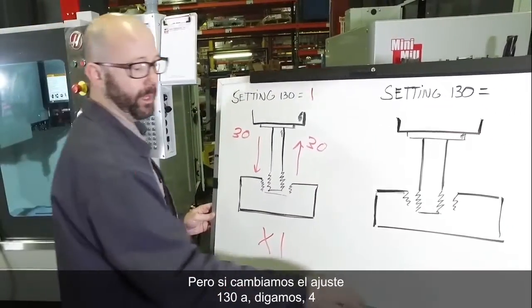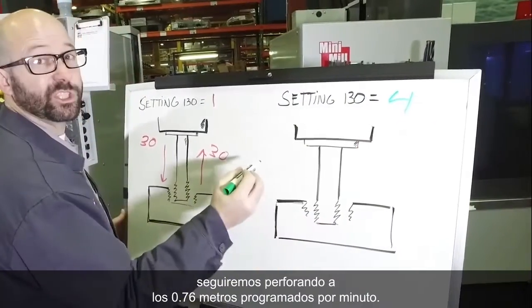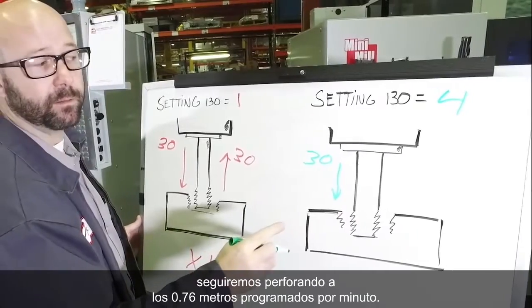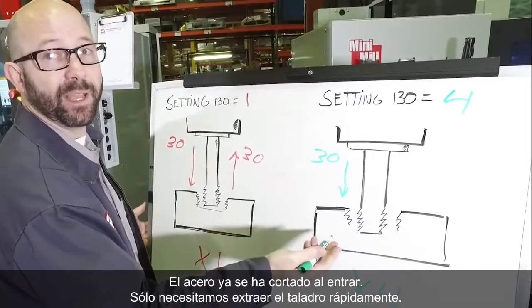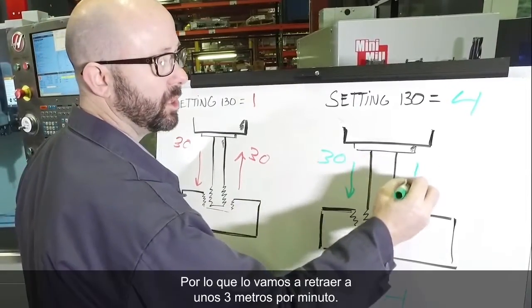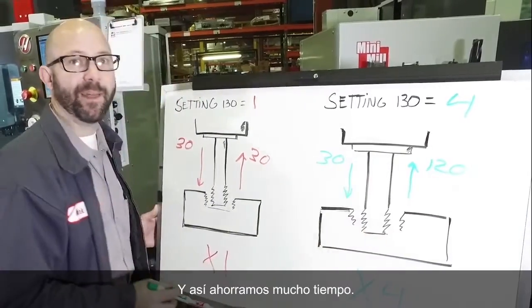Now if we change Setting 130 to 4, we're still going to feed in at the programmed 30 inches per minute. But on the way out, we're going to go four times faster. The steel's already been cut on the way in — we just need to get the tap out fast. So we're going to retract at about 120 inches per minute, and that's a lot of time saved.